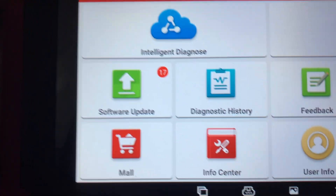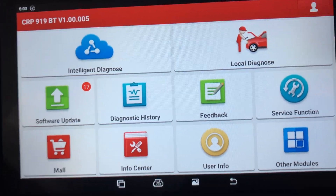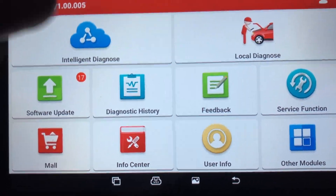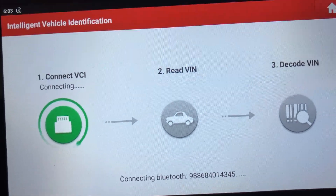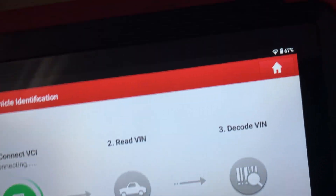The way it works is most of the new cars start off with an intelligent diagnostic. Basically what that does is you press that and it connects to the car, reads everything automatically. You don't have to select a vehicle or anything like that.